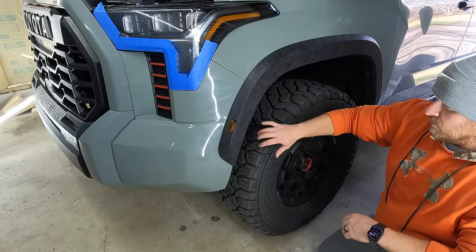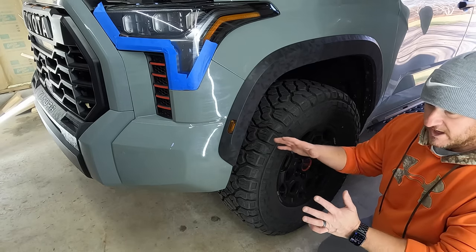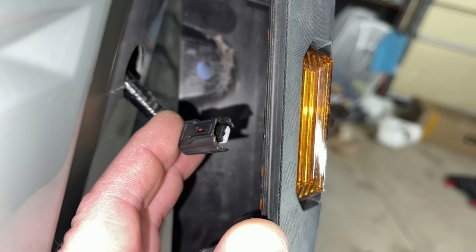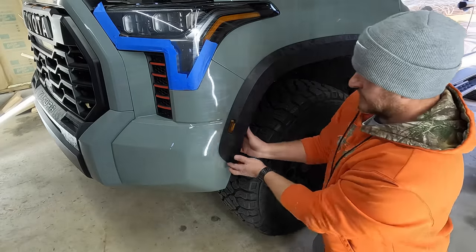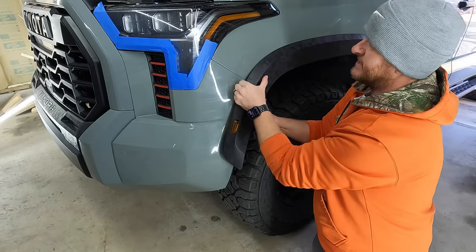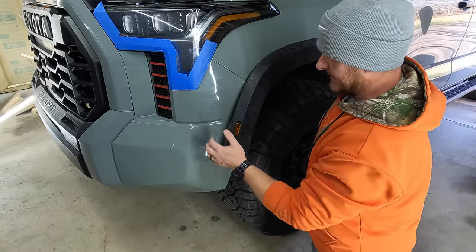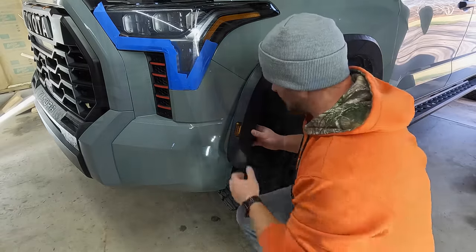Once you have those removed, get your hand behind the lip of the fender flare. On the TRD Pro, we have our marker lights right here and there is a wiring harness behind there. When you pop it loose, don't pull it out too far — you do have some slack. Get your fingers and give it a good pop. We want to separate it up to this crease between the two panels. Then reach back in and disconnect the wiring harness — it's just a push-down-the-clip-and-pull connector.